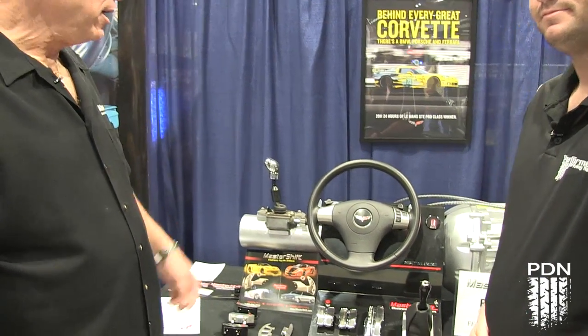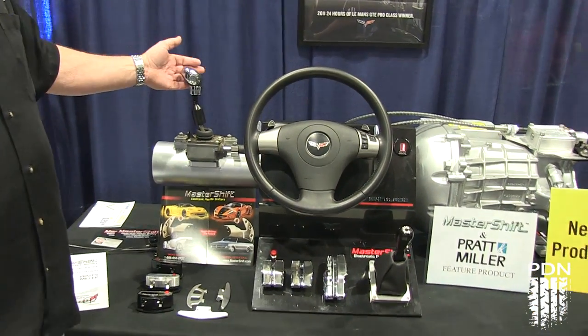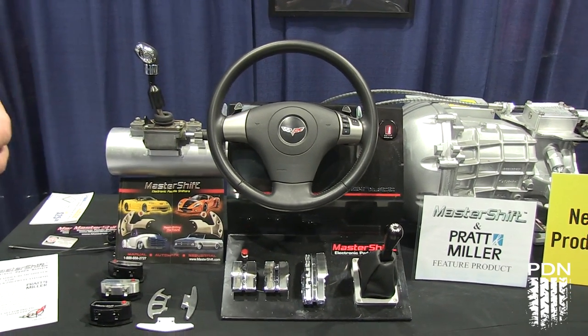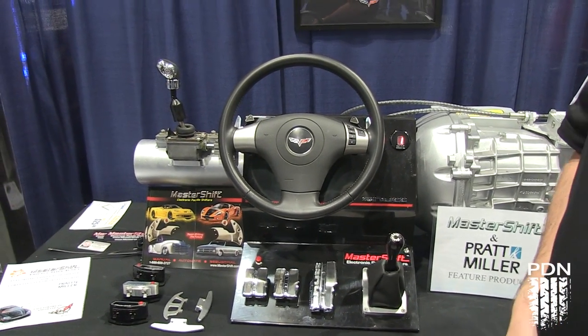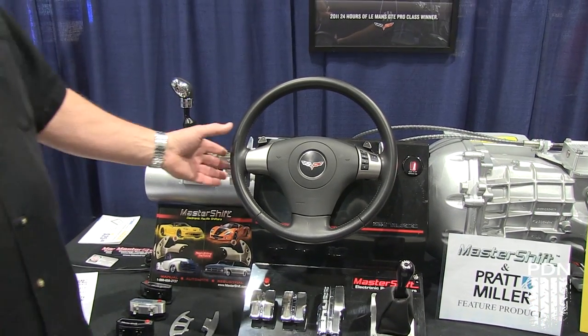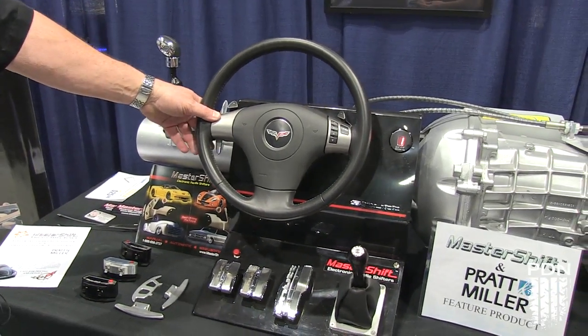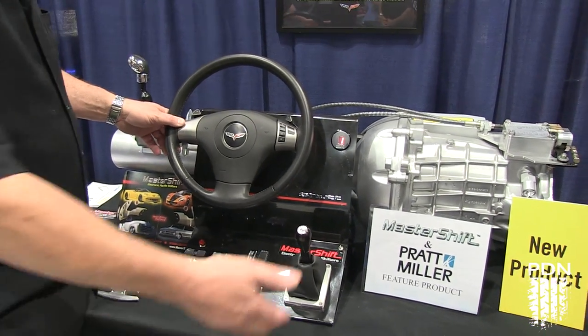Luis, let's make some magic happen. What we have here is the T56 and also the 6060, which normally the shifter goes on top of the torque tube. What we do is we eliminate the shifter in the vehicle completely. We basically allow the shifts to be done through the steering wheel. So basically, you still use the clutch, but the clutch activates the shift.